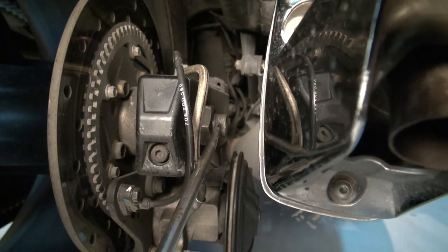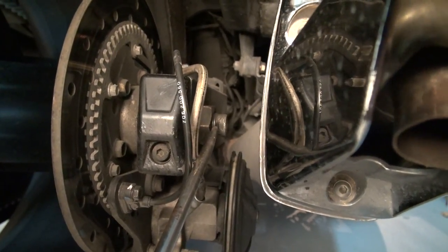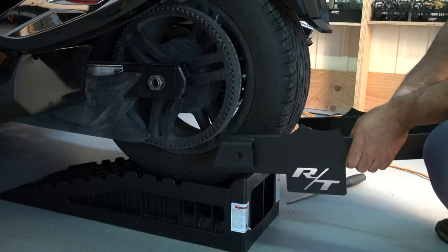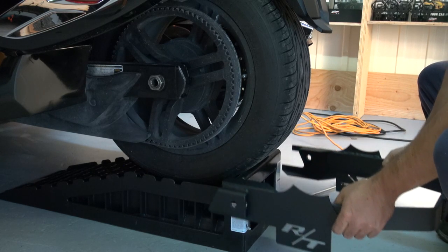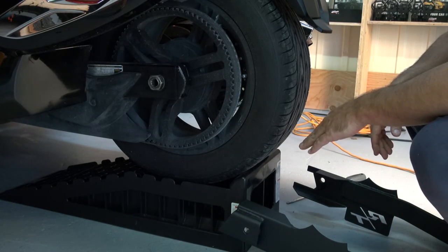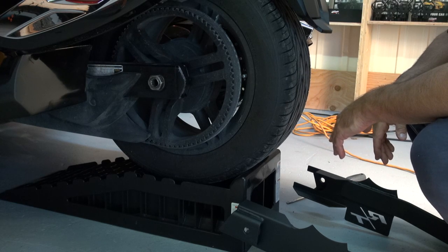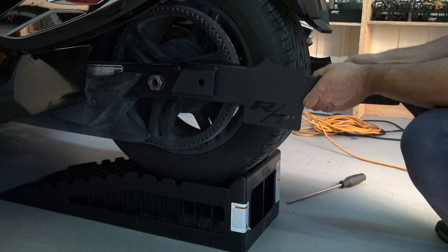The cotter pin might have been in there a long time. Go ahead and straighten it out and pull it away with the long nose pliers. For this part of the installation you're just kneeling down at the back of the Can-Am Spider. I've lifted mine off the ground about 8 to 10 inches using little ramps used for cars — I paid about $35 for both of them. That helps bring the Spider up a bit to make it easier to work.